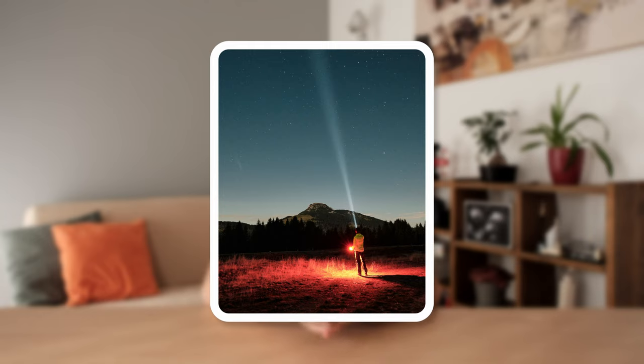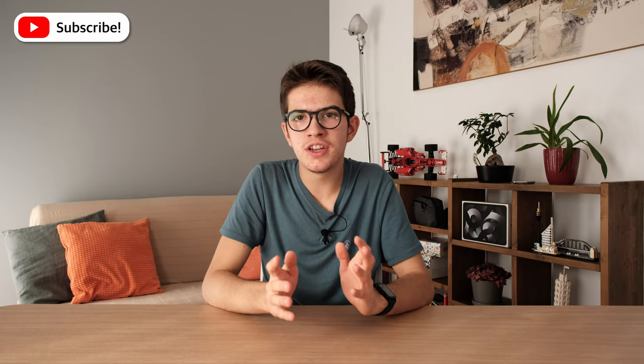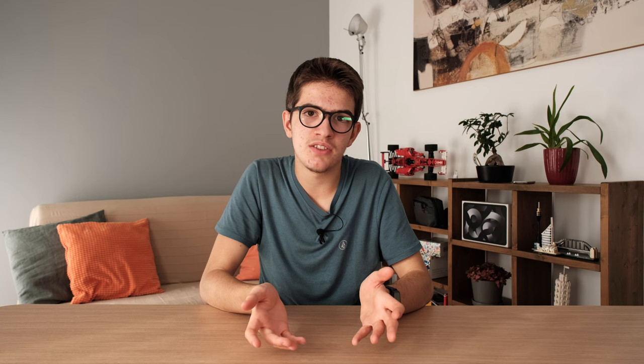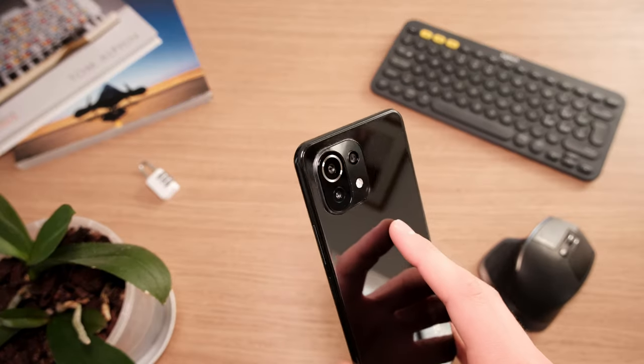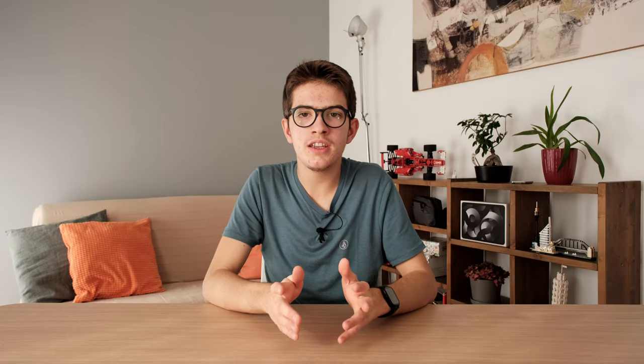The first important thing we are going to talk about is the gear. Don't worry, because for these shots you don't need any particular or expensive gear. You just need two main things. The first is a smartphone — in my case I used a camera, but that doesn't matter much, you can decide what to use.